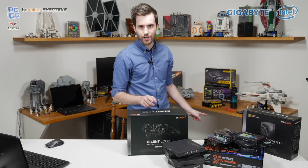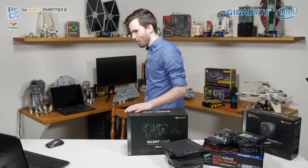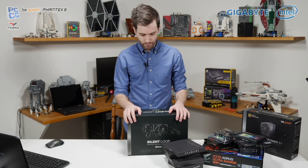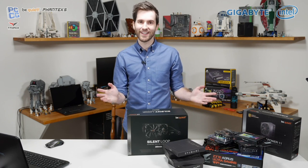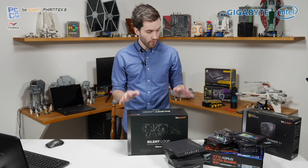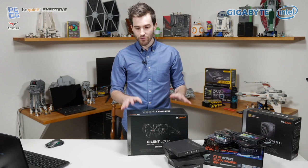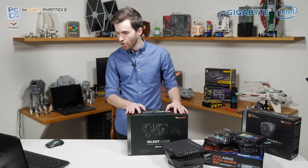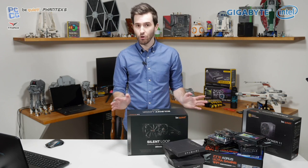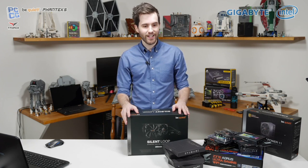The final thing is we also have a Be Quiet Dark Base 700 case down there. I'm not going to bring it out just yet because it's pretty big. So basically if you're following along, we're going to be going through the whole build. We're not really sure how long this will take — could be a couple of hours — so just join in for a bit of a ride and have fun.